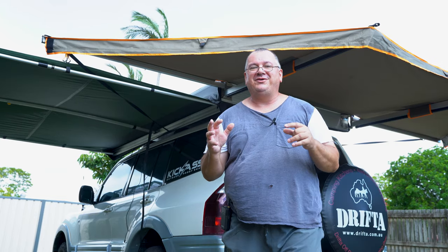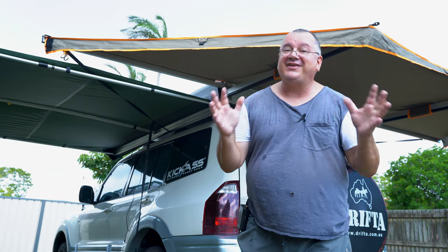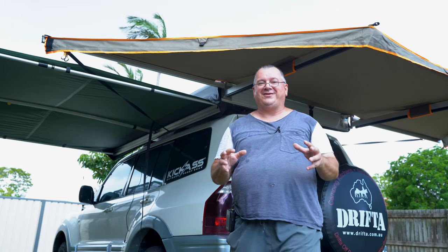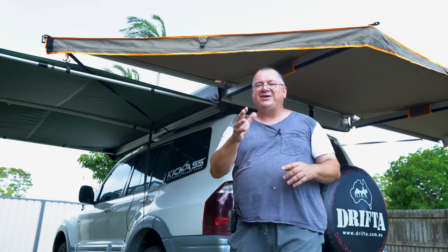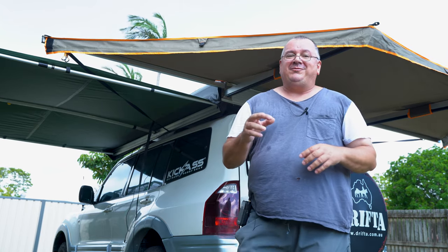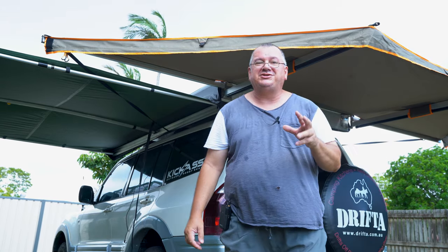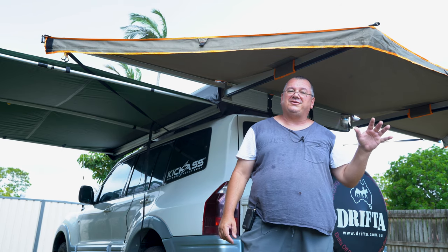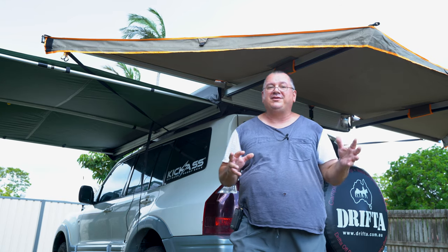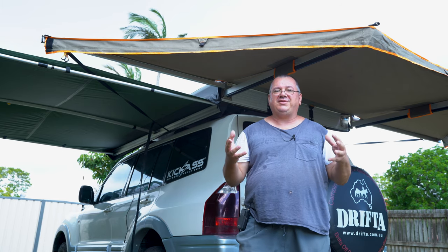Drifter Stockton — yes guys, it's another Drifter Stockton video. These products I'm about to show you I purchased with my own funds. All my videos are always honest — whether products are given to me or not, I'm always going to be honest. Drifter have come up with a solution through their Drifter Stockton company, which is separate to Drifter — same CEO, but that's probably the only resemblance.